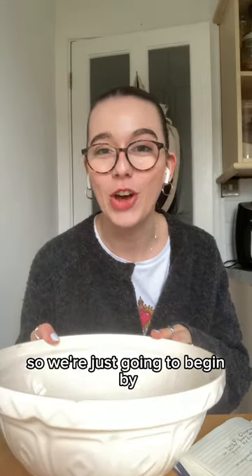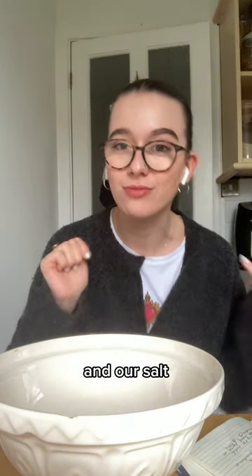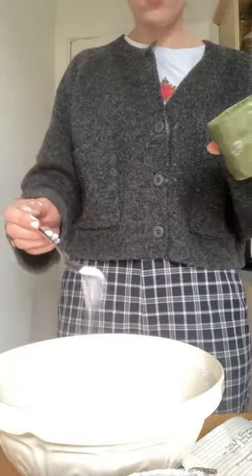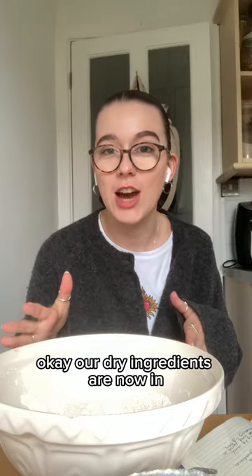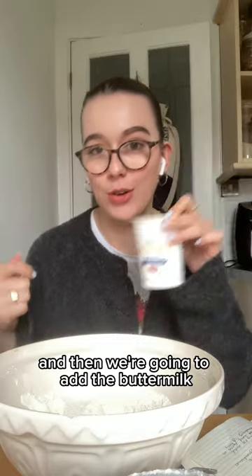We're going to begin by mixing together all of our dry ingredients — that's our flour, our bicarbonate of soda, and our salt. Our dry ingredients are now in. I'm going to take this jumper off because it seems like a bit of a liability around flour, and then we're going to add the buttermilk.